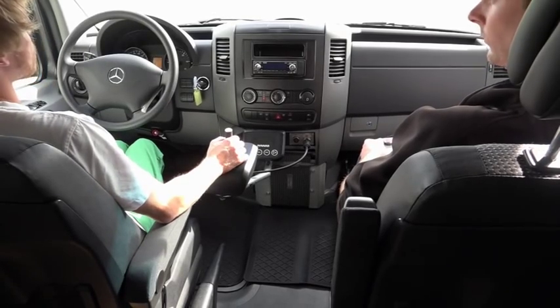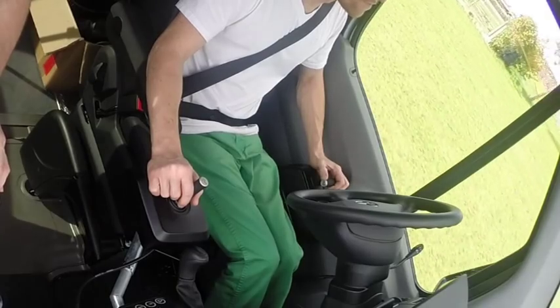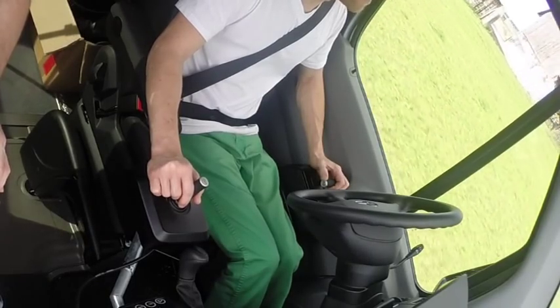By means of the acceleration and braking lever, the vehicle's speed is regulated by one hand, with the other hand doing the steering.